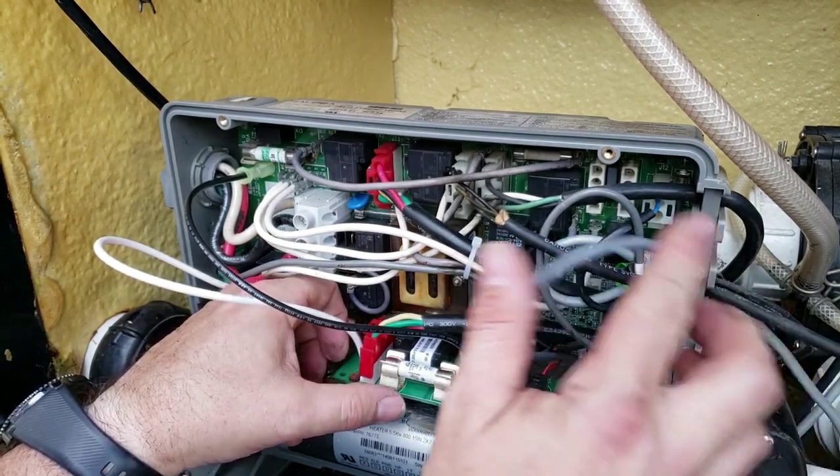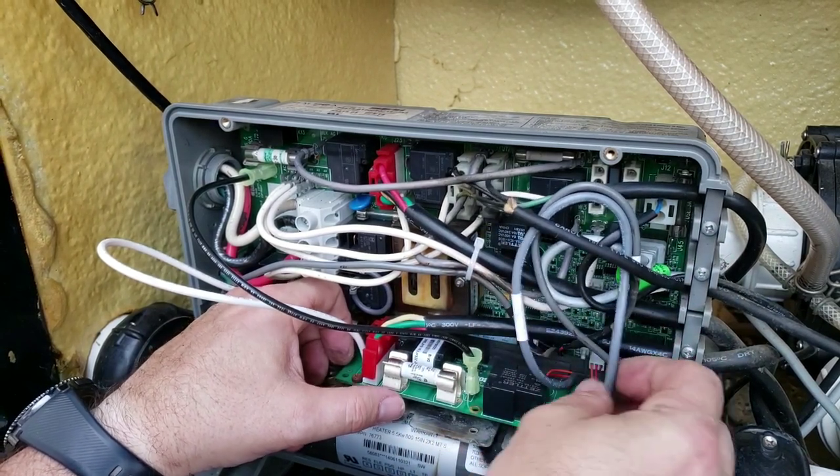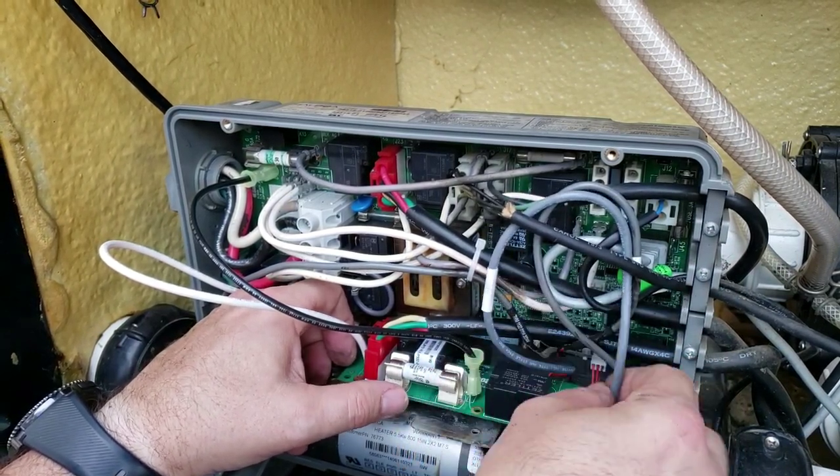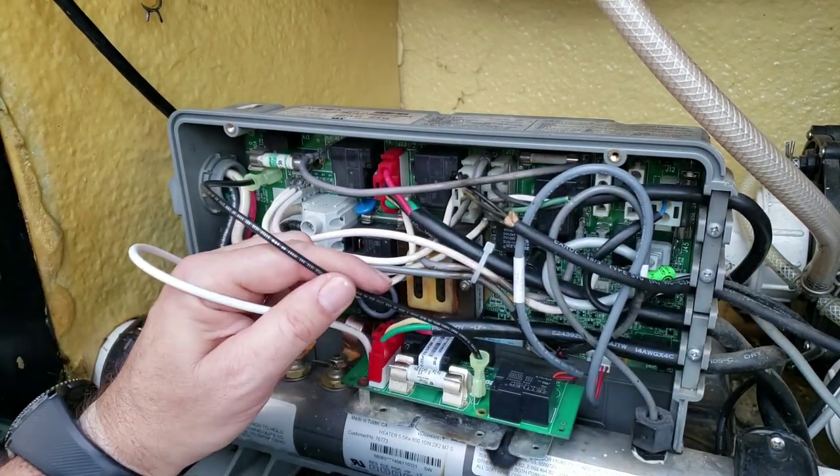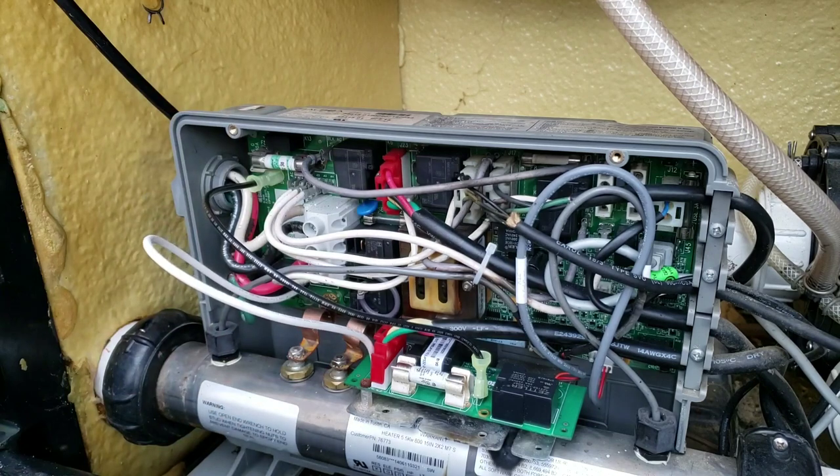I'm going to stick this wire up in here to kind of hold it up out of the way. I'm going to put a couple of zip ties to make these wires look a little better in here.